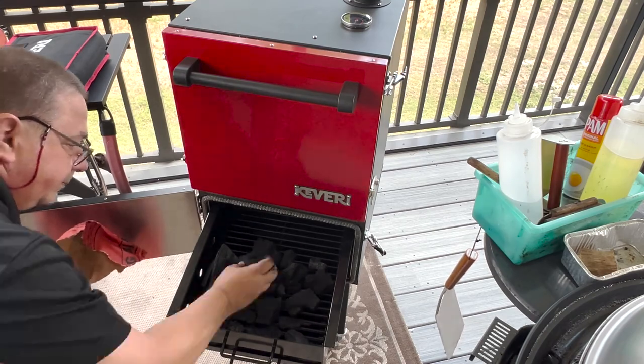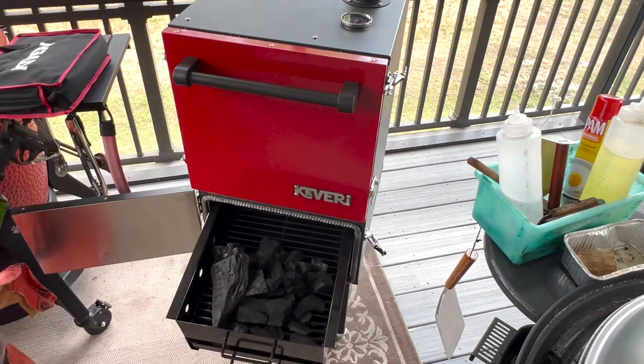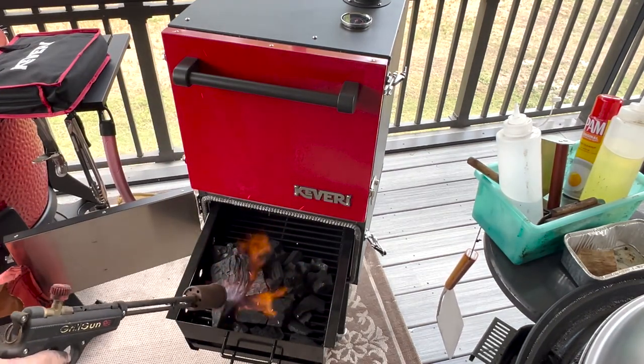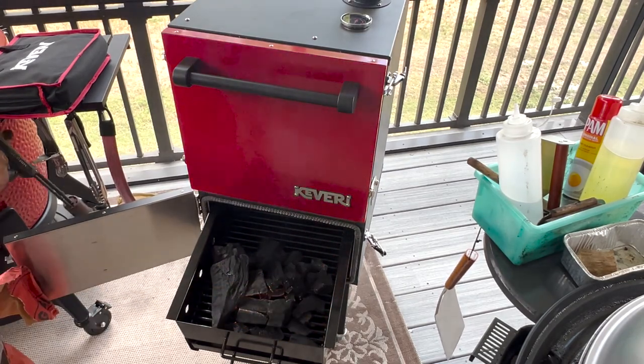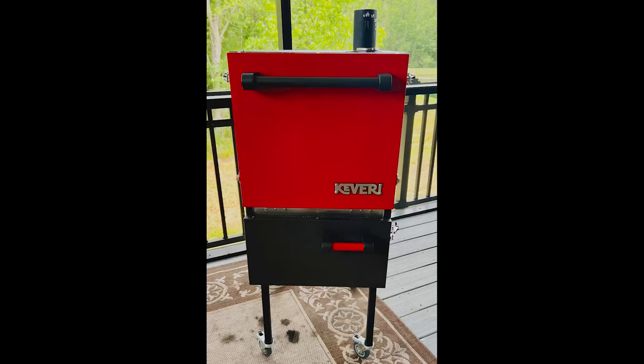There you have it guys. I'm going to go ahead and get a fire started in here and do a nice burn-in to get out some of those oils and stuff from the manufacturing process. Check out the Kavari H1 on Amazon and on their own website. Thanks for watching — I'll do some follow-up cooks. Follow us on Facebook and Instagram. Check out Fire and Water Cooking, Edible Creations, Seasonings and Sauces, and I'll see you on the next Fire and Water Cooking video.